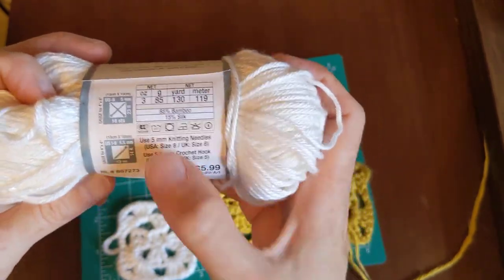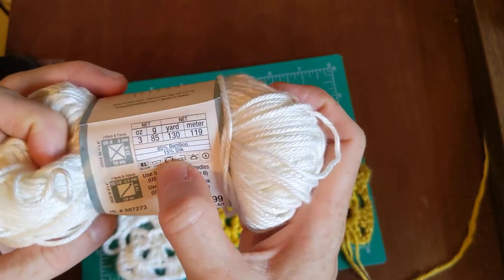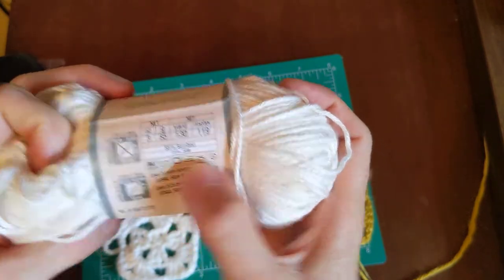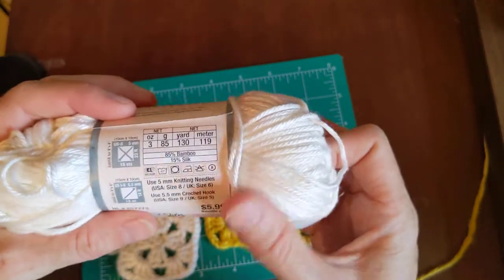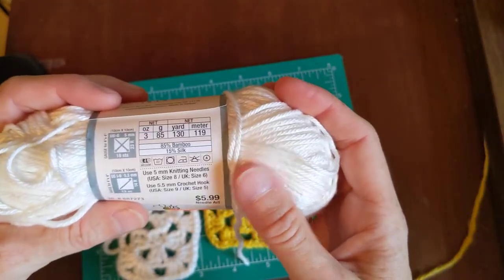I've got my cheat sheet here but it doesn't show one without a dot. Maybe the symbol means it has to be washed super cold. I don't know what it means exactly.